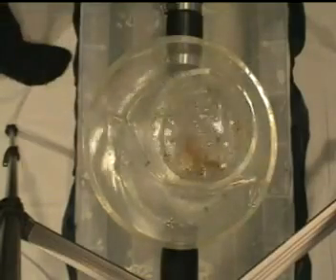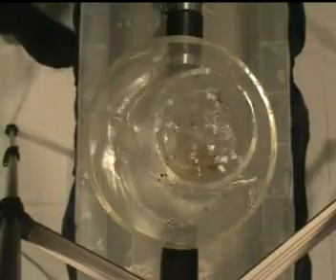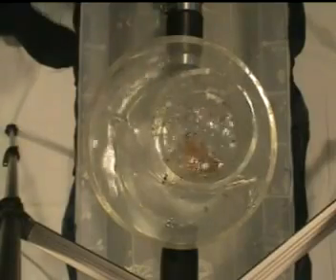A top-down view of the clear model provides a better view of the particle motion inside the separator. Floatables are introduced under low flows to illustrate how they will be captured. Floatables enter the inner chamber in the same manner as suspended solids. Since the outlet from the inner chamber is submerged, floatables become trapped at the water surface in the inner chamber.